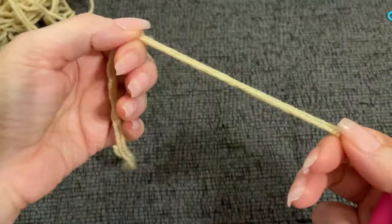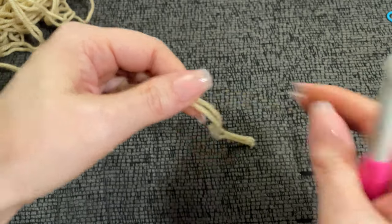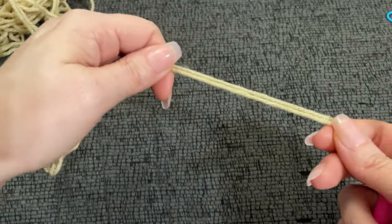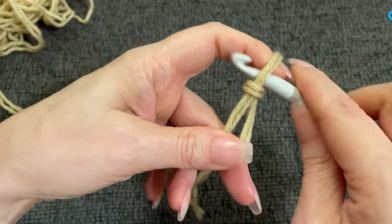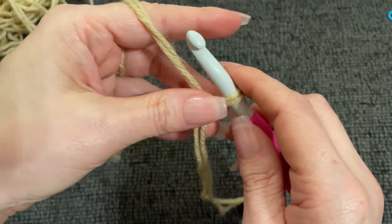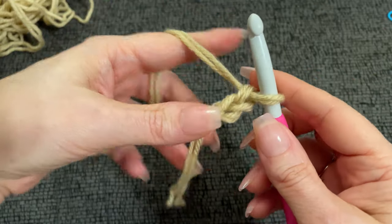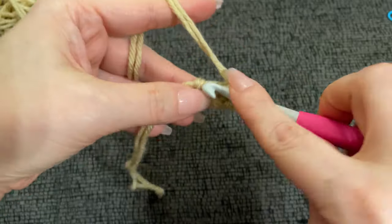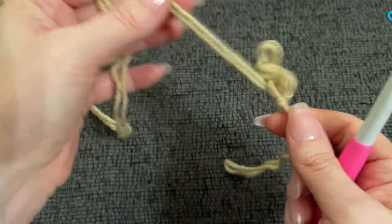Grab your two strands of nice wool or whatever you're going to choose to use — it needs to be a worsted weight or Aran weight yarn. The pattern wants you to start off by chaining two, and into the first chain work six single crochet. If you want to work a magic circle instead, I will show you how to do that.